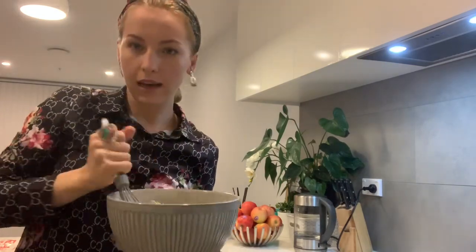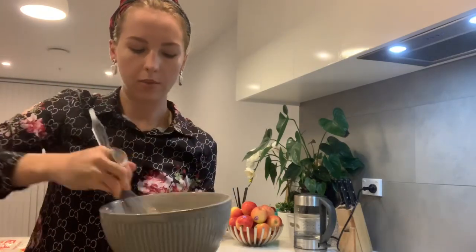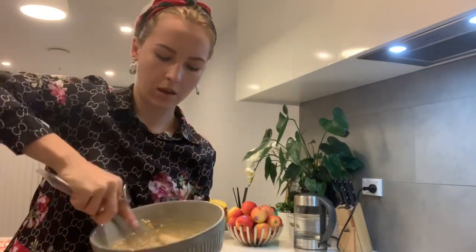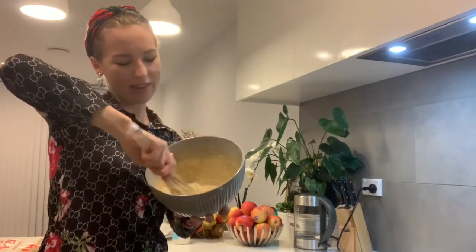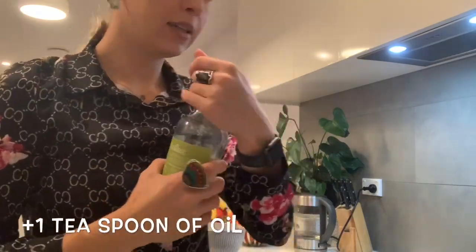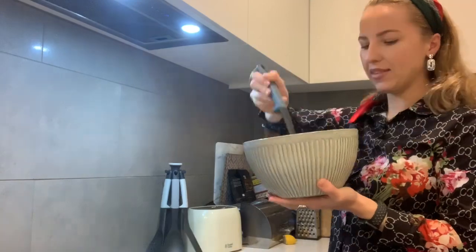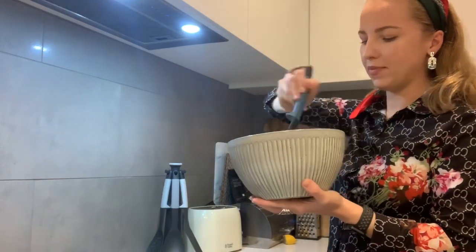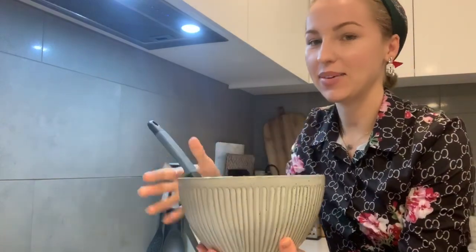When you're adding the flour, add it portion by portion so it won't be too much. Make sure that you're mixing it very quickly, like this. And it should be one teaspoon. Awesome, so next step.